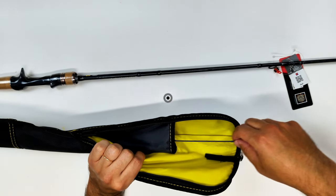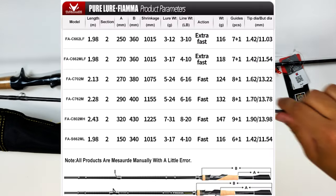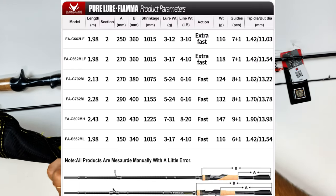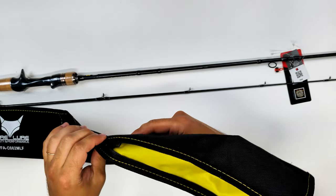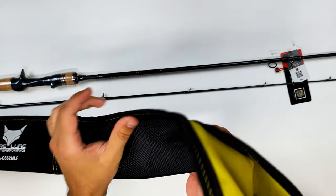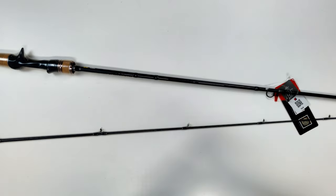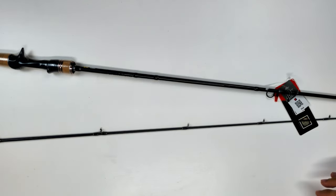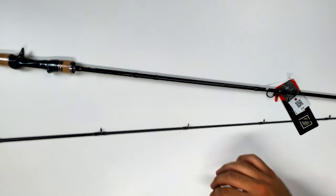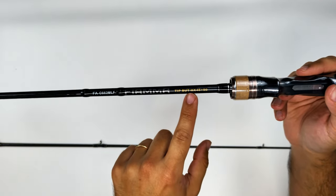I've inserted a table in the video so I don't have to go into very detailed descriptions — you can pause and check the full lineup. Basically, they stretch from 1.98 meters (6'6") to 2.43 meters (8 feet). All of them are fast or very fast action. It's an interesting lineup for casting rods. The spinning rod seems like it's just there so the family has one, but I'll focus on my specific model.